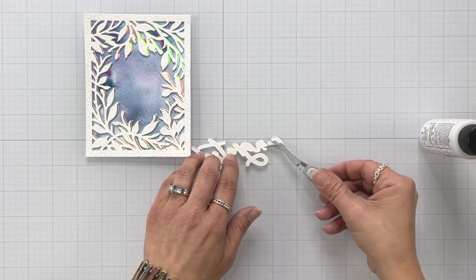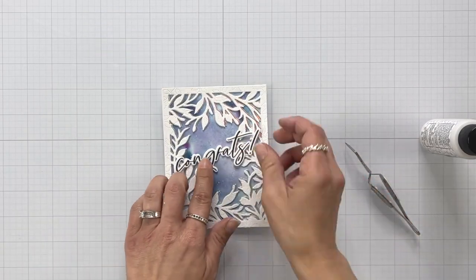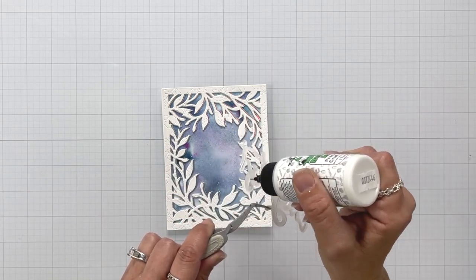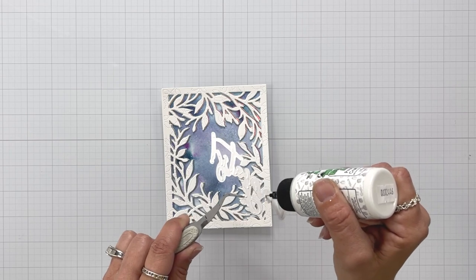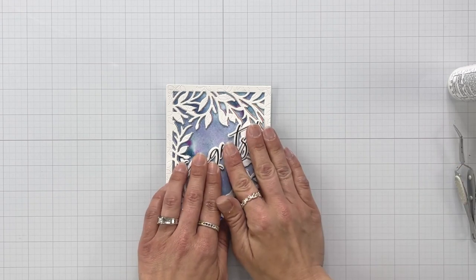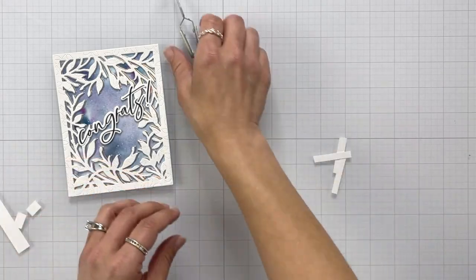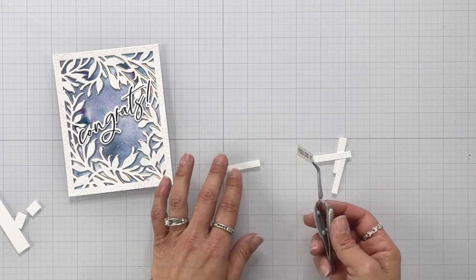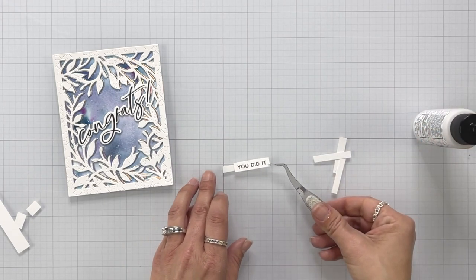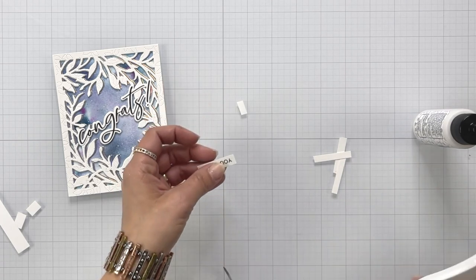Now I can add that dimensional piece behind my actual stamped word, then take the liquid glue, add it behind the whole entire sentiment, and add it to the front of the card. I felt like this was still kind of missing something, so off screen I went ahead and stamped a smaller sentiment to go underneath my congrats. I stamped 'you did it,' which is also from the Thinking of You Big Time stamp set — I did it in white using the black ink and trimmed it down to a thin strip. I trimmed out some more skinny pieces of white cardstock and I'm going to layer them up. Part of it is going to overhang my border, so I don't need the whole thing to have dimension — just parts of it.